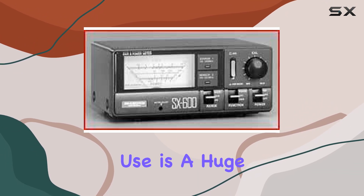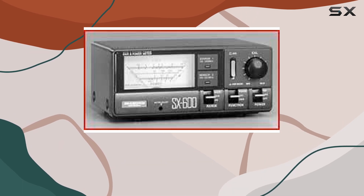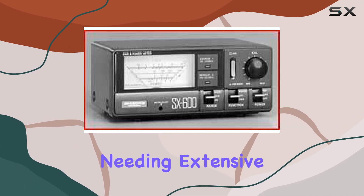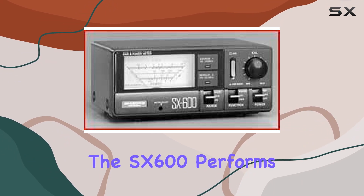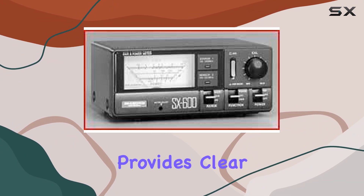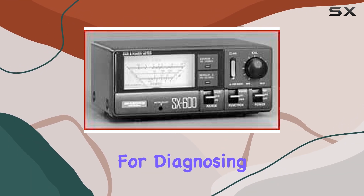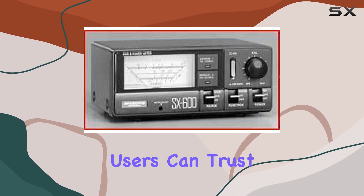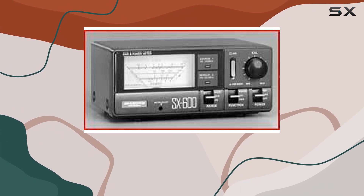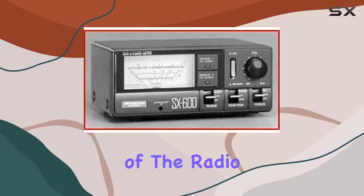The simplicity of use is a huge advantage, as it allows both new and experienced operators to achieve accurate readings without needing extensive training or background. In practical terms, the SX600 performs admirably. It provides clear and precise SWR readings, which are critical for diagnosing and correcting antenna issues. The accuracy of the meter ensures that users can trust the readings they get, which can lead to better tuning of antennas and consequently improved performance of the radio system as a whole.